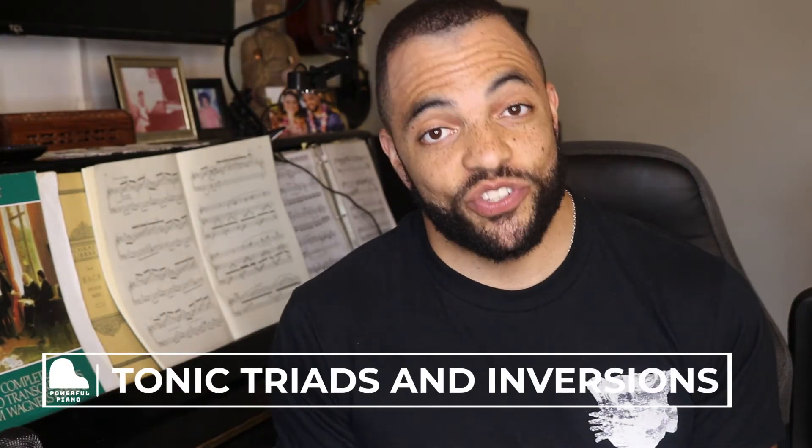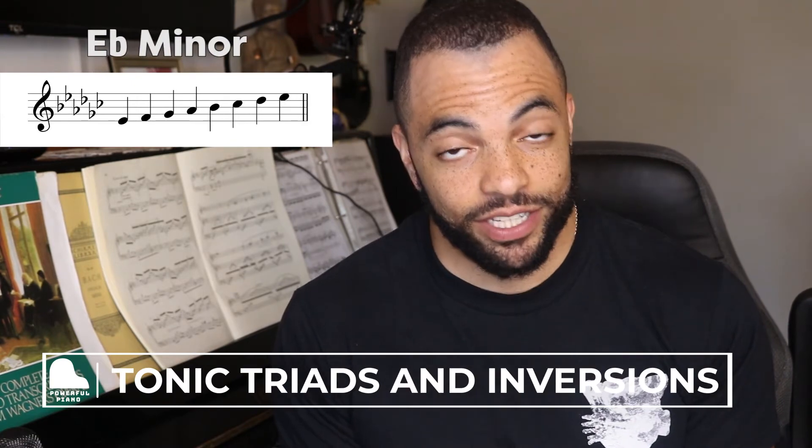Now that we have all the notes in the key signature, it's time to build our tonic triad. We start on the tonic — from the name of the scale, E flat minor — so the first note of our chord is E flat. We stack our thirds: a third above E flat is G, but because of the key signature it's G flat. A skip above that is B, but because of the key signature it's B flat. The three notes in our tonic triad: E flat, G flat, and B flat — three black keys.